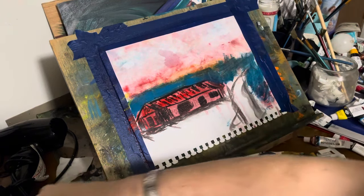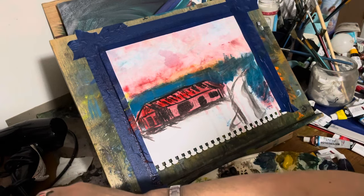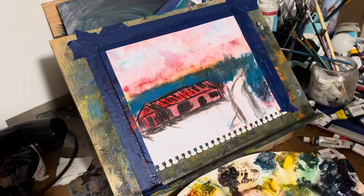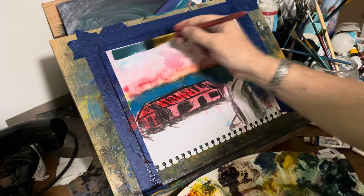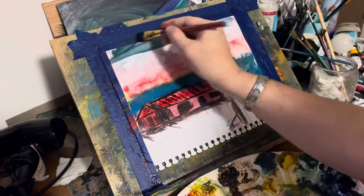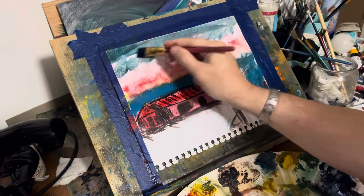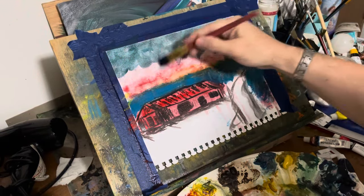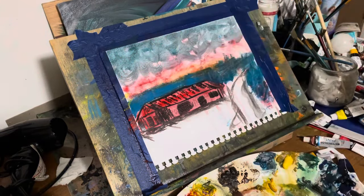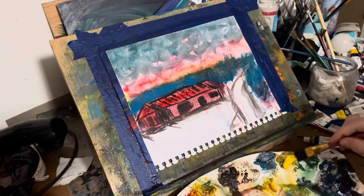If I would have done this on watercolor paper, I really don't know how it would have turned out. So I put some blue around that house, and now I'm basically just putting in gunk — a mixture of blue and green and Payne's Gray, my own Payne's Gray — and making those swirls that you see. That's why I call it Van Gogh-ish.